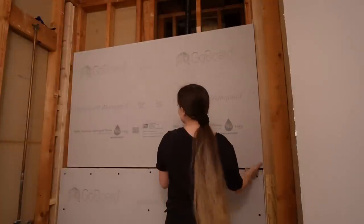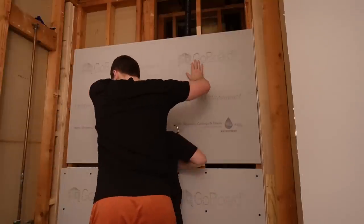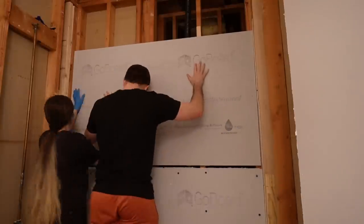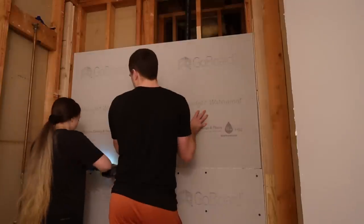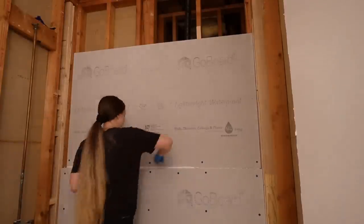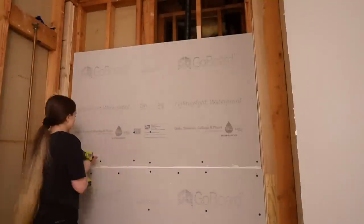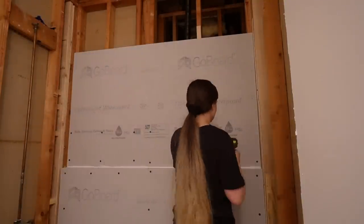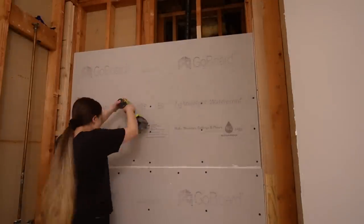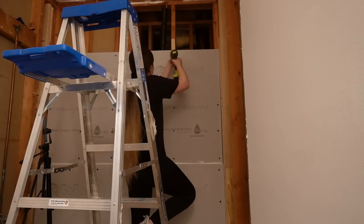I'm going to do a cost breakdown of everything at the end because I feel like sometimes there's not enough transparency about how much things cost, and I wanted to compare it to other waterproofing systems. I want to make a disclaimer: I am not sponsored by go board, I just genuinely really love this product. I am however going to be sponsored by a company that carries it in their store, which is actually how I found it, but I was not required to use it. These are three-foot by five-foot sheets and they only weigh about seven and a half pounds — I was very easily able to lift it myself.